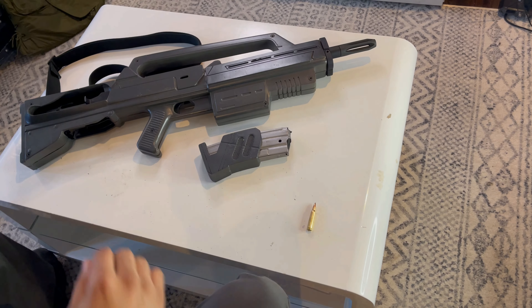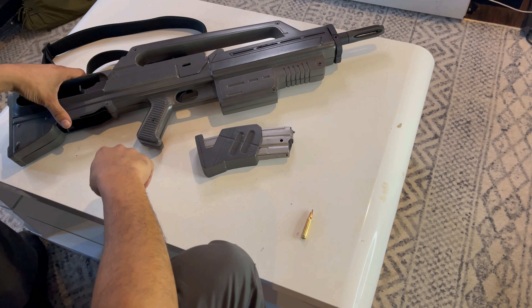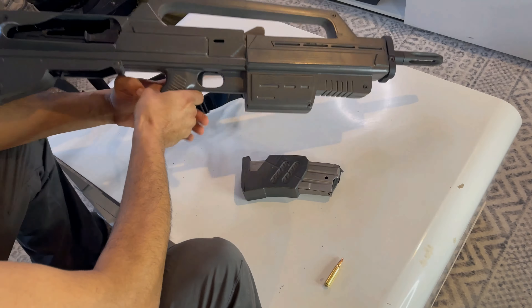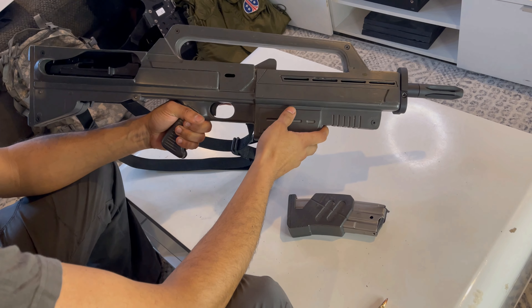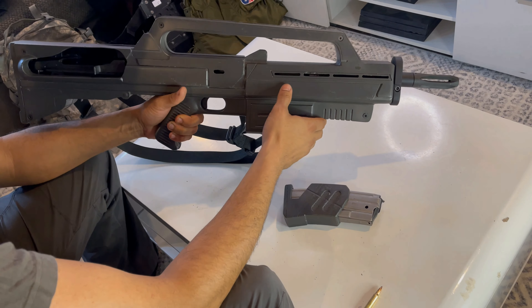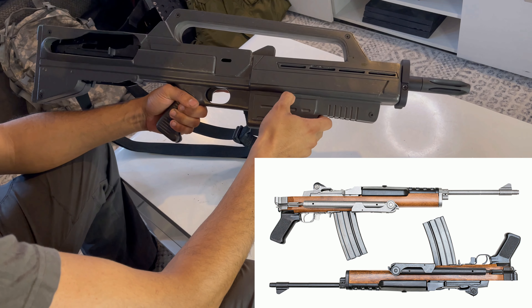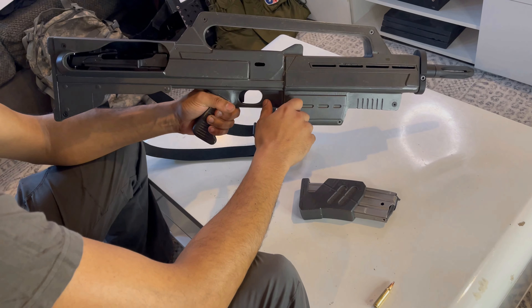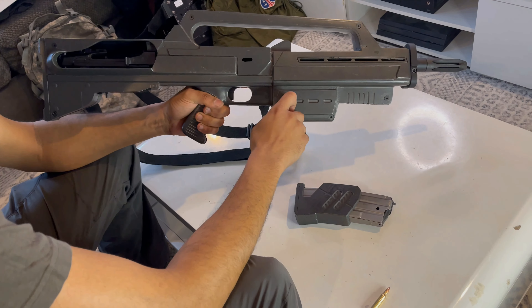Alright guys, I'm just doing a close-up video now at the range of the Morita Fleet Carbine from Starship Troopers. This gun in the movie was chambered in 7.62x51 NATO. Clearly, we know that's not the case in real life. They used two rifles for the Morita assault rifle and the Morita carbine — Ruger Mini-14s for a lot of them, and the Ruger AC-556 assault rifles or machine guns for the full-auto blank fire scenes.